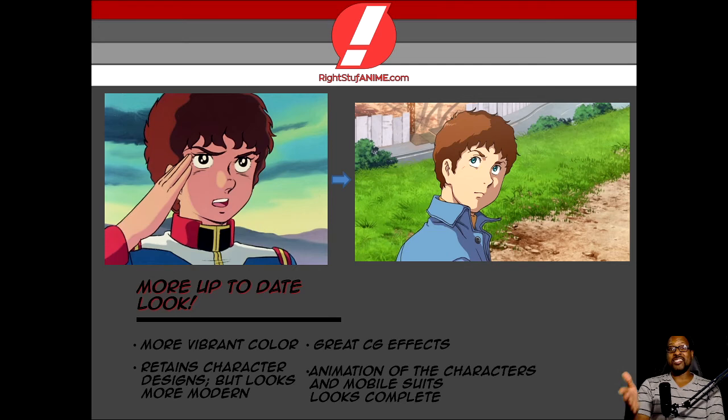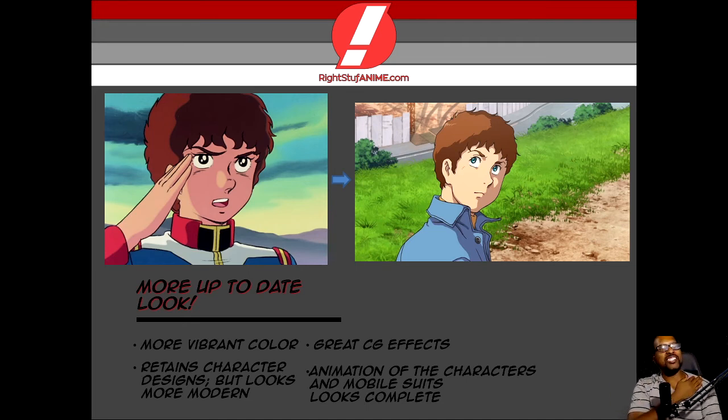Let me talk about the great CG effects. When it comes to CG effects, it is so easy to notice the flaws of CG when done completely wrong. To give you an example of that, think about if you've seen Berserk — the most recent anime adaptation of Berserk — they used CG effects, and those effects were horrific. Horrific! But when it comes to this home video, the CG effects are scrumptious. The animation of the characters and the mobile suits looks absolutely complete. It was just an incredible experience, and it makes me crave a reboot.